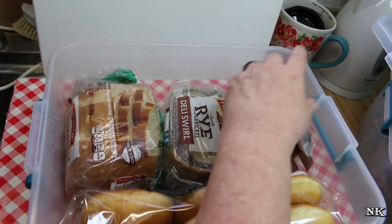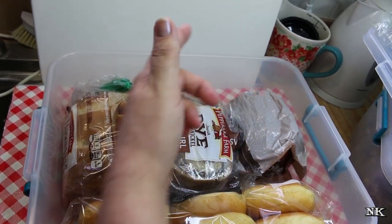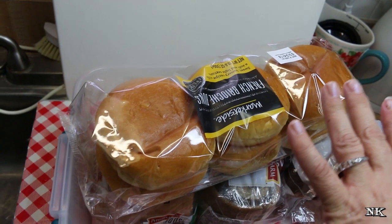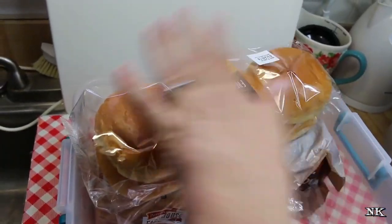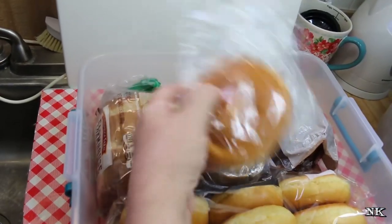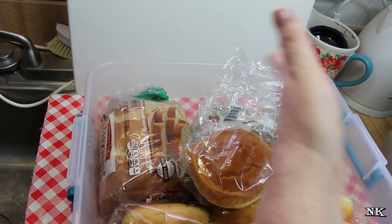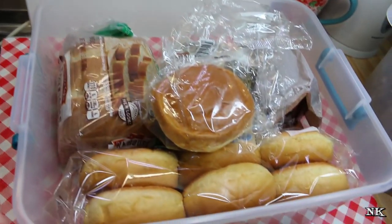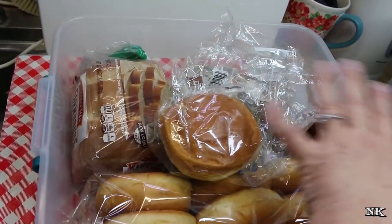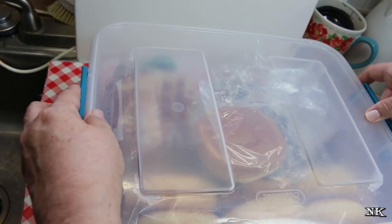Next to the white bread or wheat bread, depending on what we purchased. Right now there are some rice cakes in here because my girls had them, and then we almost always have these brioche buns — whether I get them from Aldi or Walmart — and we love them. They're great for sandwiches, burgers, or what-have-you. So at any given time there's white bread, rye bread, rolls, maybe Italian bread, but if you work it like a puzzle it will all fit properly and nothing will get squished.